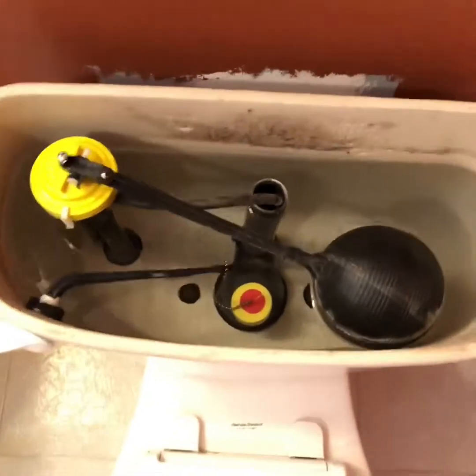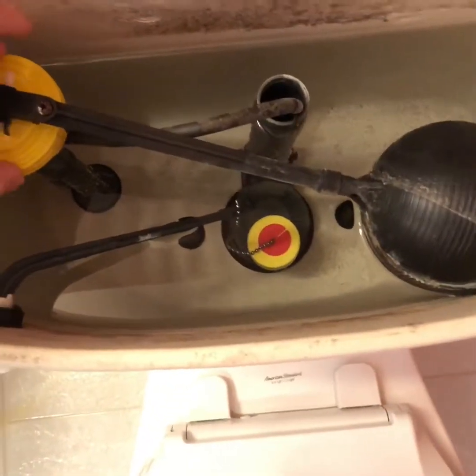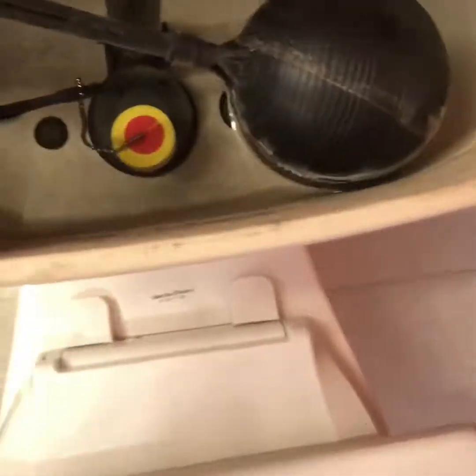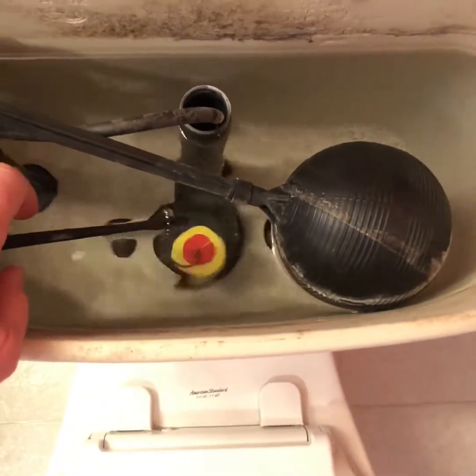Here's a view of what I have currently: flush handle, this brings water in, this is the float, this is the overfill valve, and this is the flapper — which is causing me issues. It's not sealing correctly and I'm losing water.